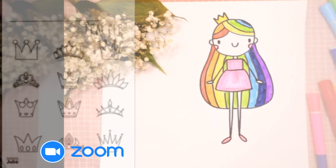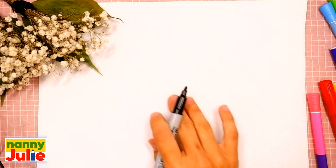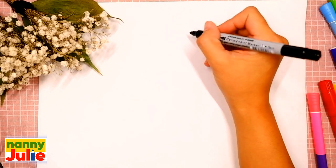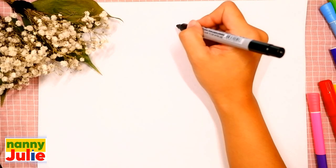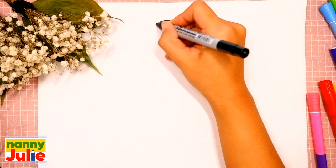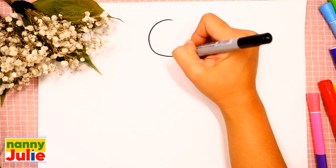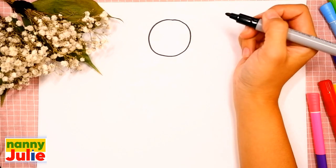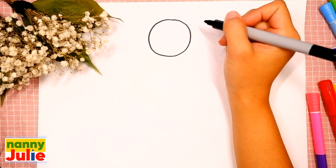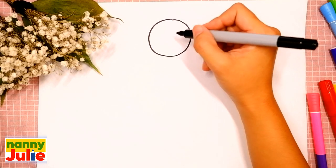Now let's start drawing! Pick a spot on your paper you like — I will start right in the middle. The first step is the head. We are going to draw a circle: come around, come back up to the top and connect it. Okay, you're doing great!